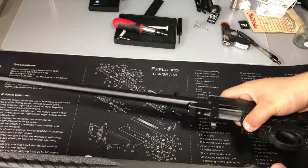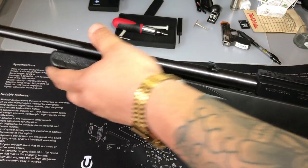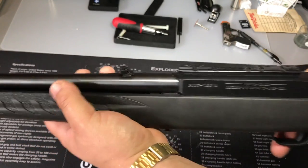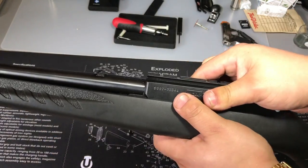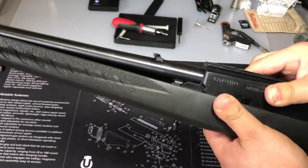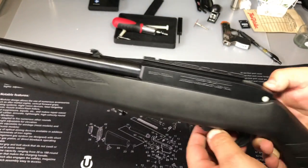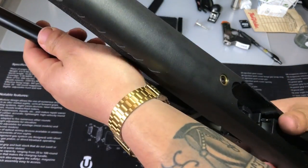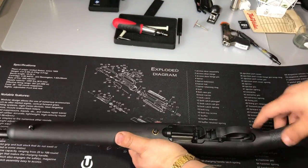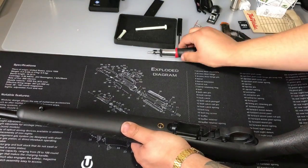Now reassembly of your Ruger 10/22 — it's just the opposite of how we took it apart. Lower the receiver in. Keep in mind: if you cut your bolt too big, it will not fit in the receiver, which is why fitment is very important. If it's not going in or you're having problems, make sure your safety is in the middle and not more to one side — and it should go right in. Don't force it. Get your Allen key and tighten it about hand tight, and you should be good to go.